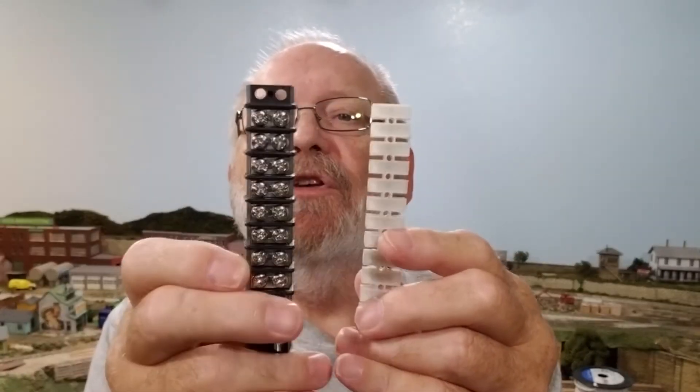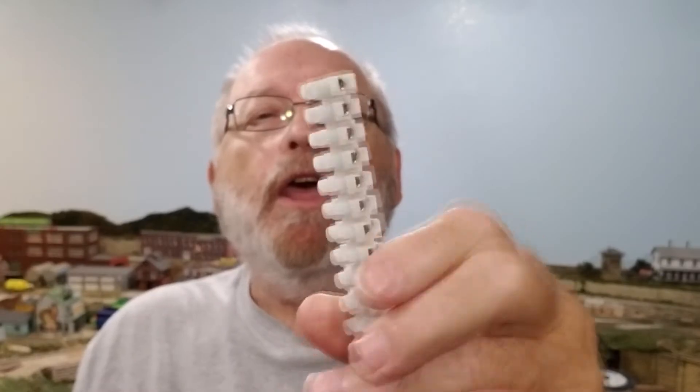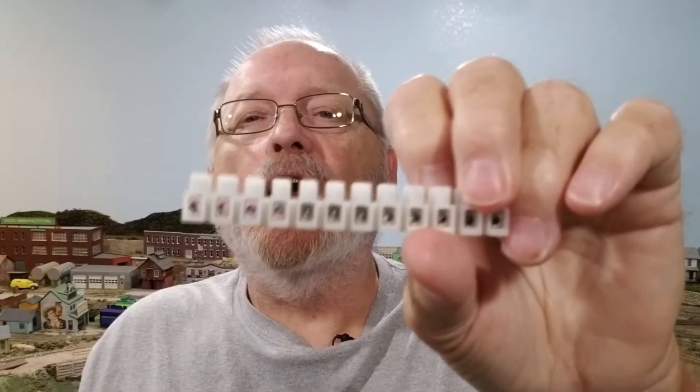These connectors, which were originally made for fluorescent fixtures, can be used on your layout as well. They come in two, three, or four conductors. I'll also cover terminal strips — the screw type where you tighten the screw down on the wire.